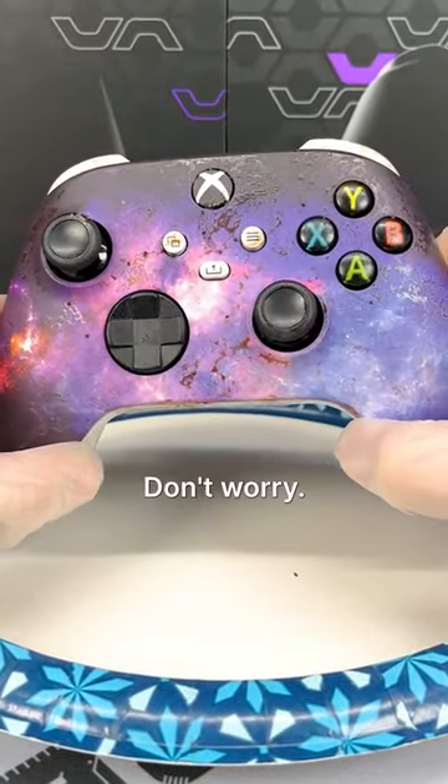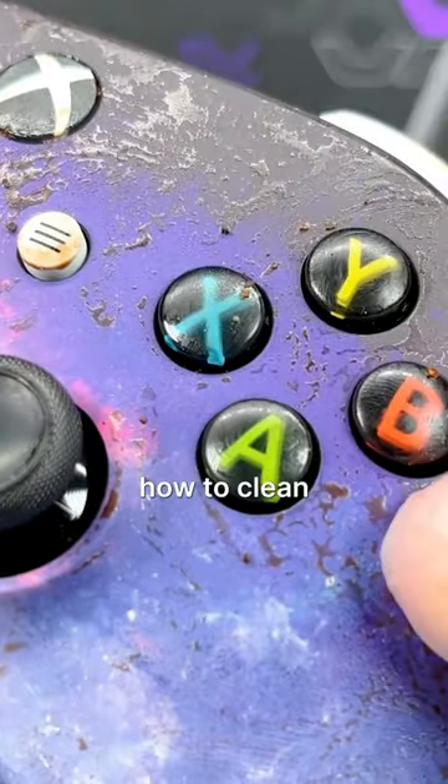We all know you've never cleaned your controller. Don't worry, I won't tell anyone, but let me show you how to clean your controller the right way.